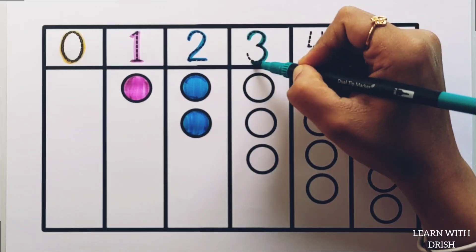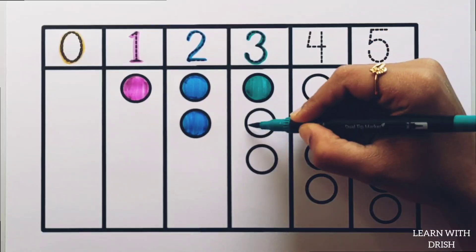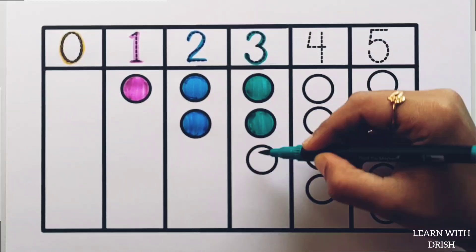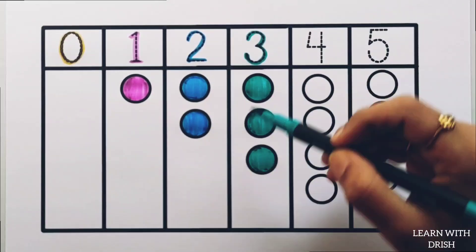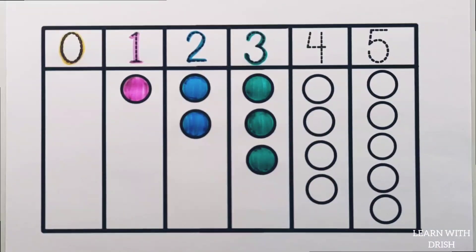3. Pico green colour, 1 circle. 2 circles. 3 circles. 3. 1, 2, 3 — 3 circles.